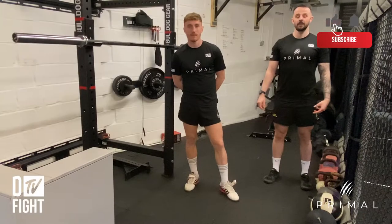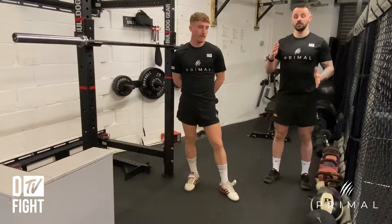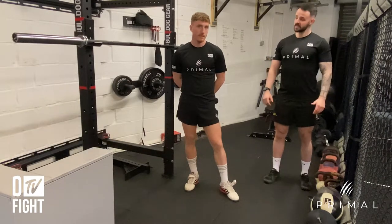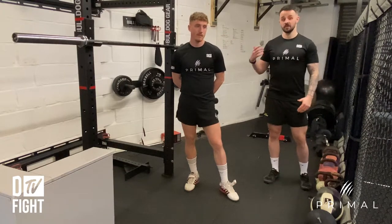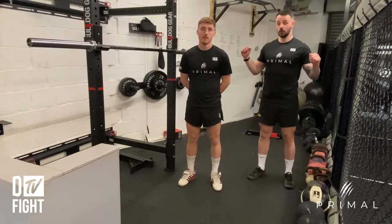This is going to be a barbell back squat, a big progression from using goblet squats or doing a body weight squat. The first thing we need to think about when doing a back squat is making sure that the bar is at the correct height for you as a lifter.